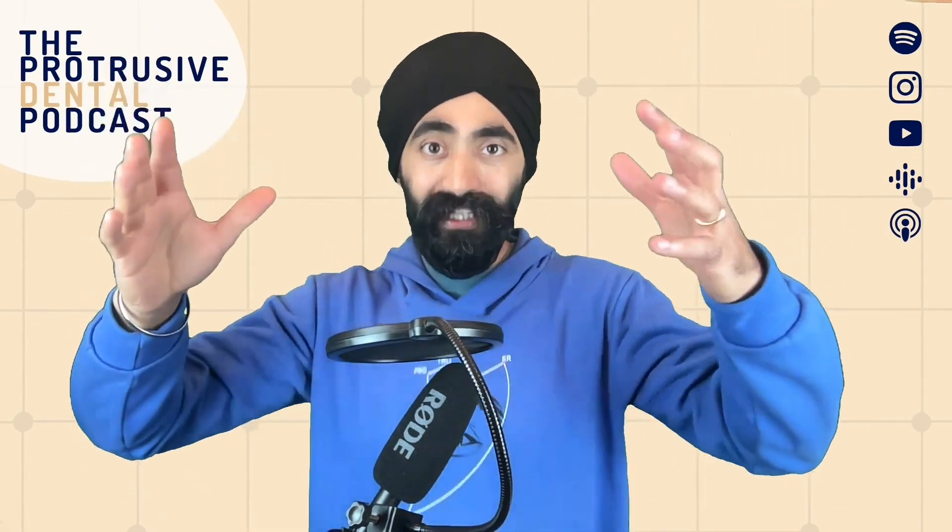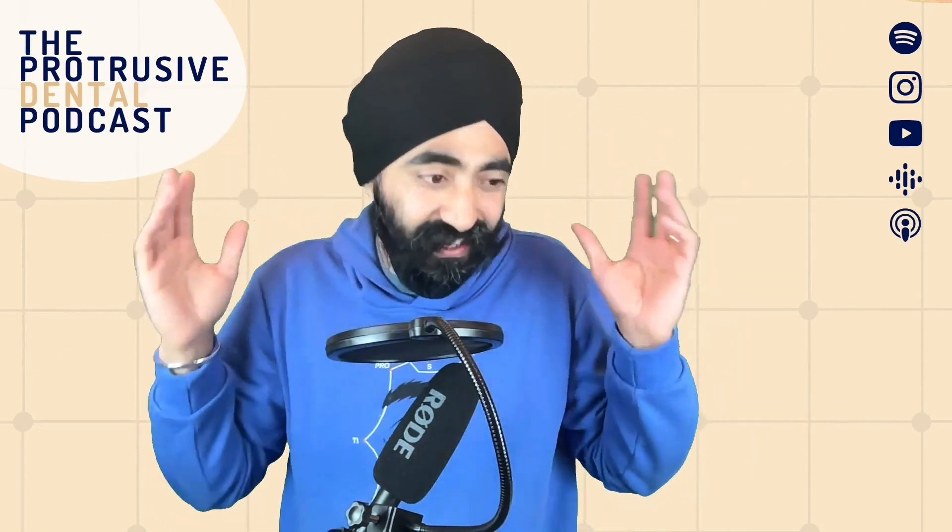Today's Protrusive Dental Pearl is actually going to be read out and spoken by Finn himself - the first ever Protrusive Dental Pearl spoken by my guest.